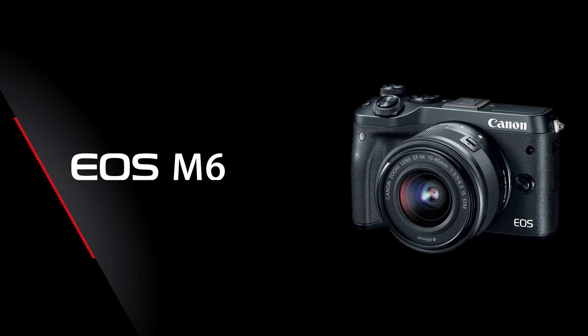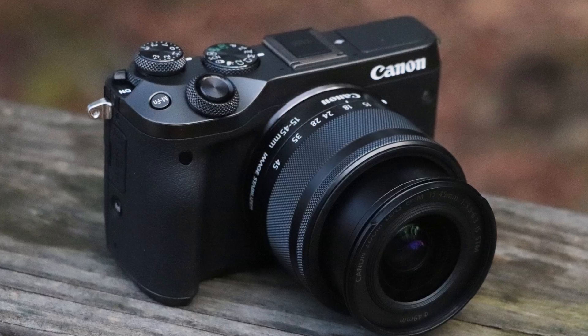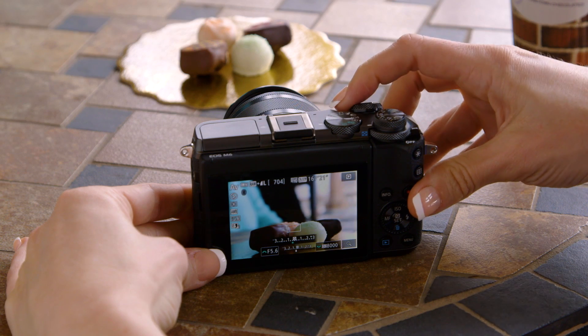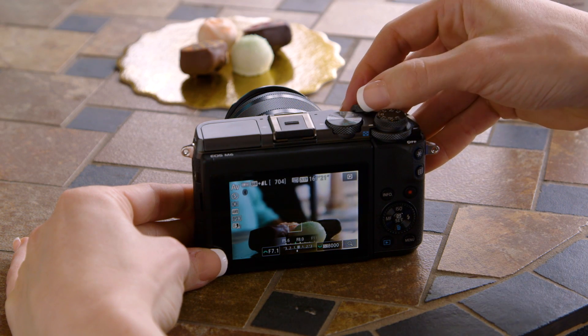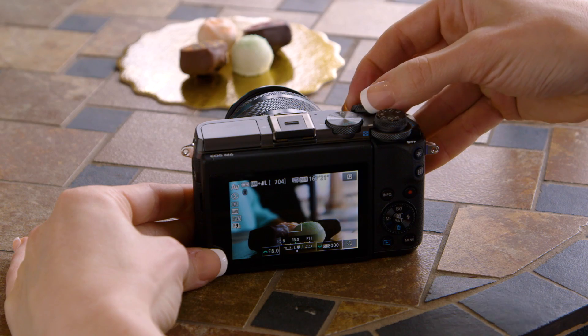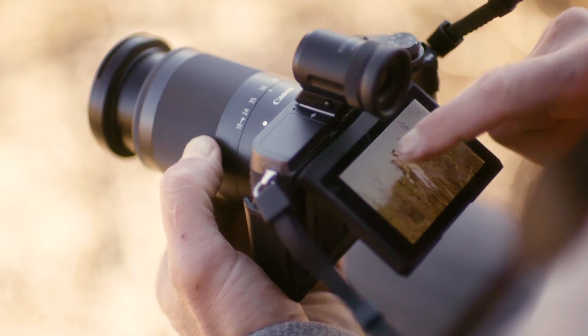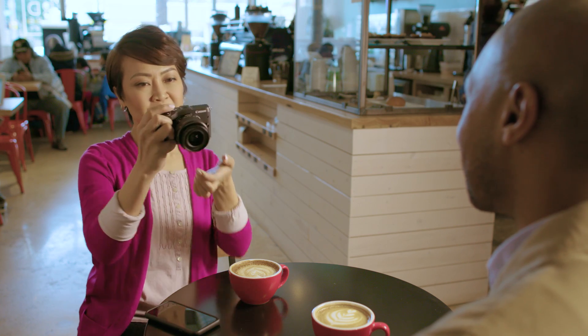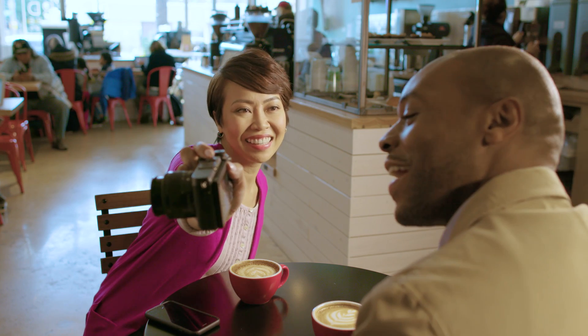The EOS M6 is new for 2017. At first glance, its size and shape looks a lot like the EOS M10, but once you've tried its four control dials, you'll know this camera is designed for the user who wants photographic control. While there are full automatic settings included, the EOS M6 is compact without sacrificing the features that serious camera enthusiasts have loved for decades. This is an ideal second camera for any DSLR shooter looking for a compact alternative for travel or to use alongside their primary camera.